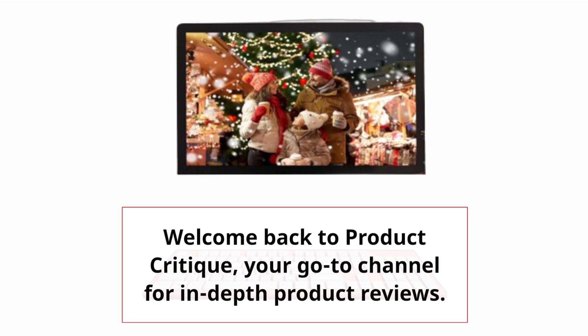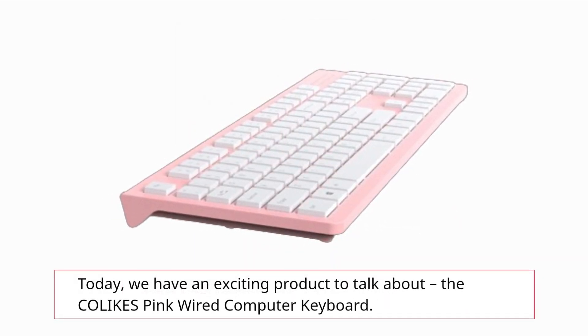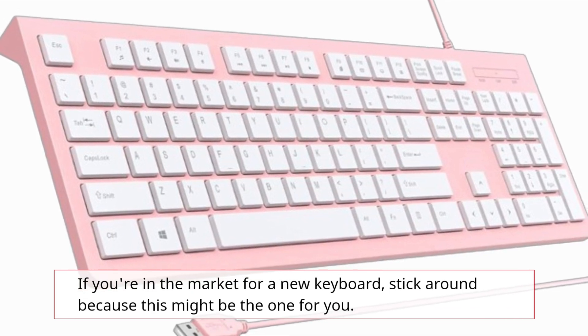Welcome back to Product Critique, your go-to channel for in-depth product reviews. Today, we have an exciting product to talk about: the COLIKES Pink Wired Computer Keyboard. If you're in the market for a new keyboard, stick around because this might be the one for you.